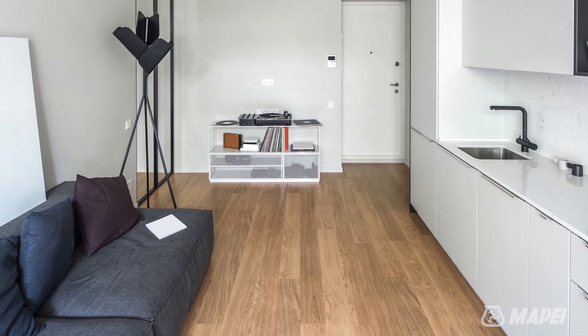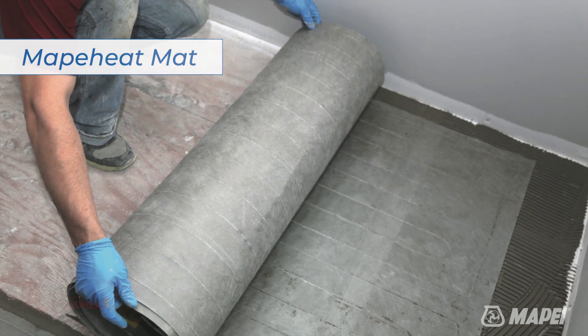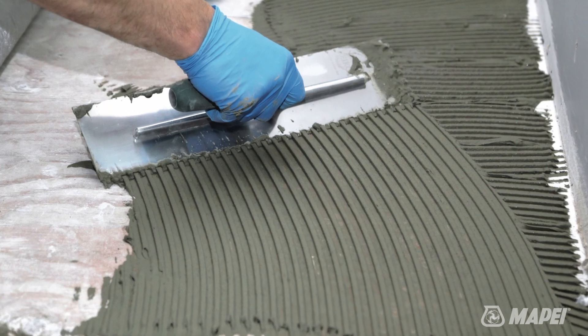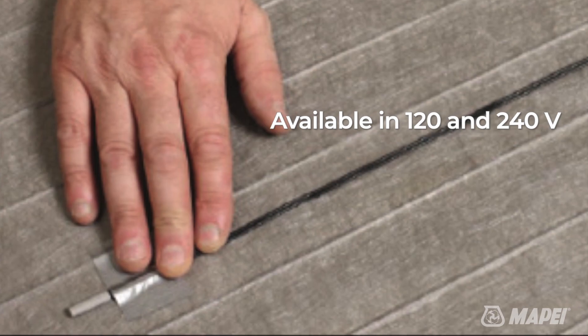Let's look at some of the components of the systems. MAPAHEAT mat is a pre-wired floor heating fabric that is designed for easy installation. It is available in 120 and 240 volts.